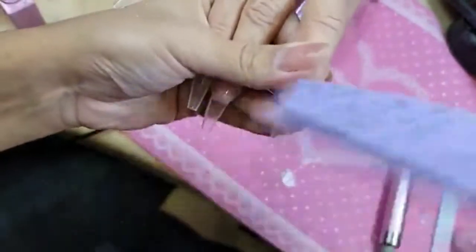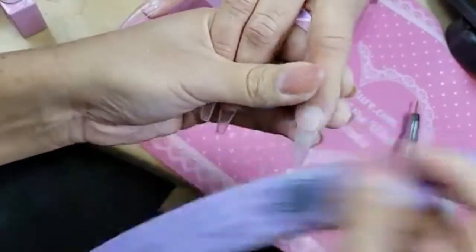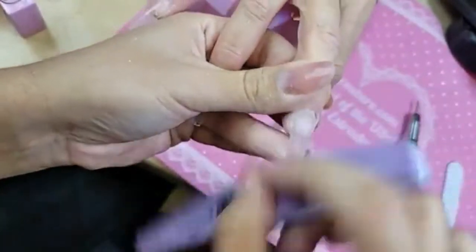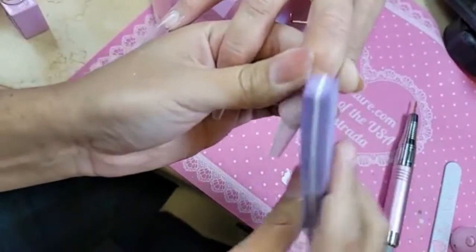We're going to use the purple buffer to remove the shine ever so gently. Did they do the Kentucky Derby last year? I think they just did it at a later date.